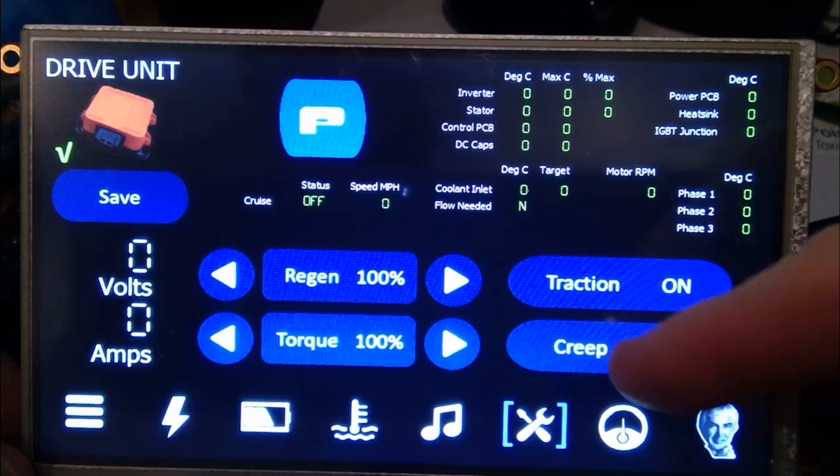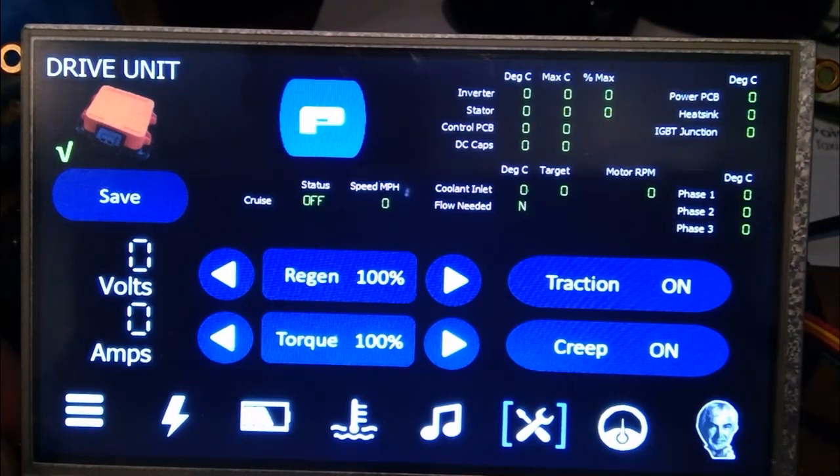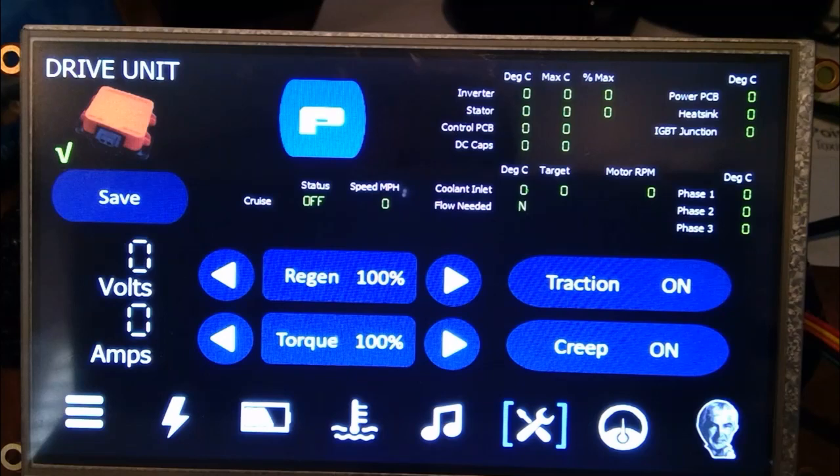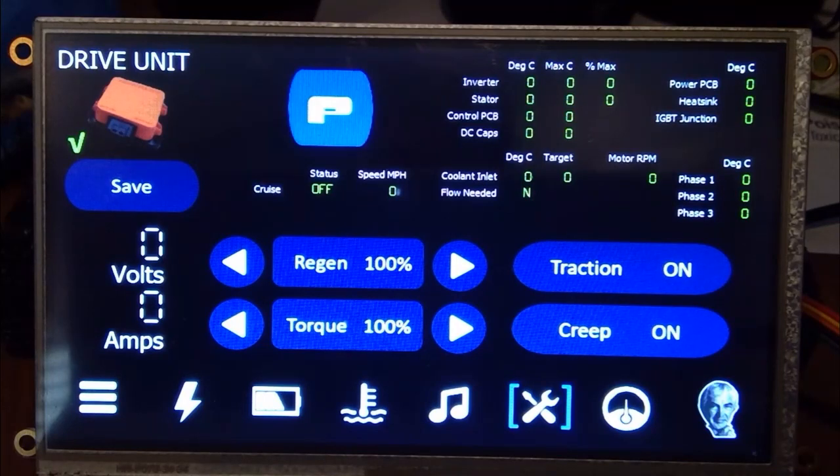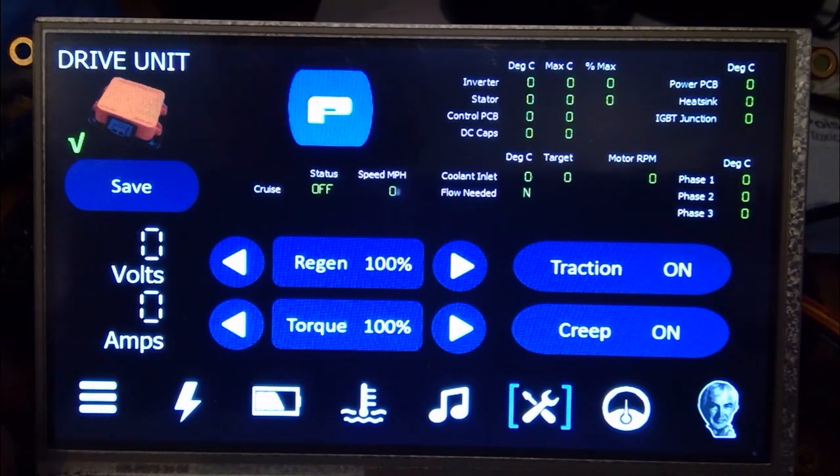You can turn creep on and off — it's a personal preference for how the car moves forward without pressing the accelerator. It also reports a large number of temperatures and temperature ranges for drive unit thermal management, reporting a lot of the data the drive unit provides.